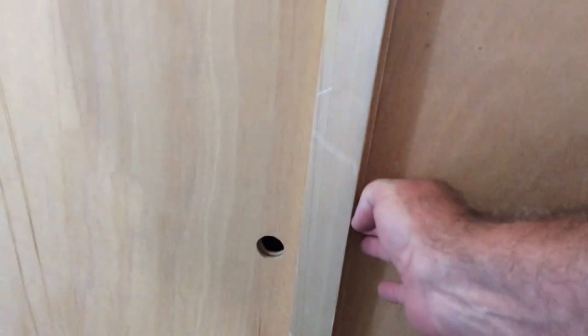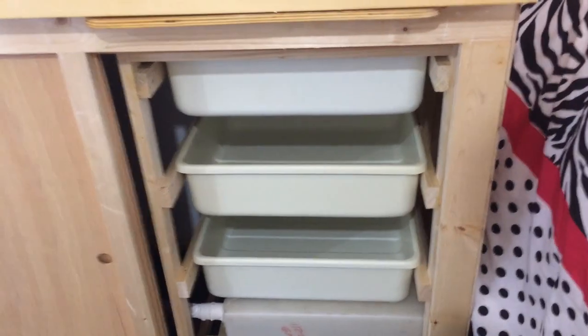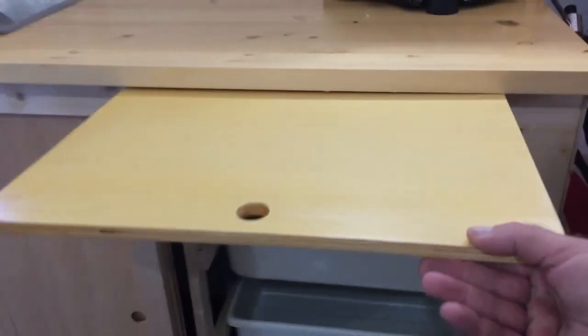Underneath we've got sliding doors. On the left-hand side we've got our water supply — we can fit four of those five-gallon jugs under there along with an electric pump. On the right-hand side we've got some slide-out drawers, and in the bottom you might be able to see we've got a 10-gallon graywater tank.